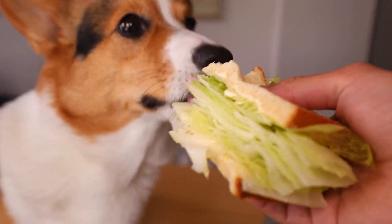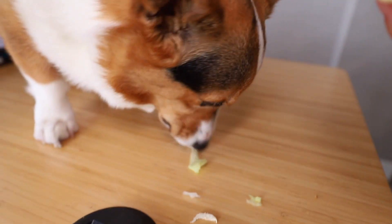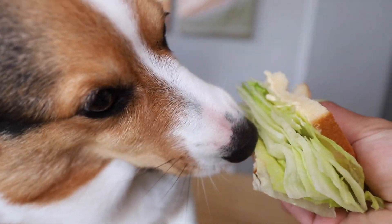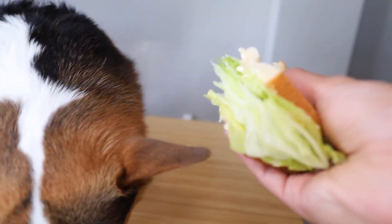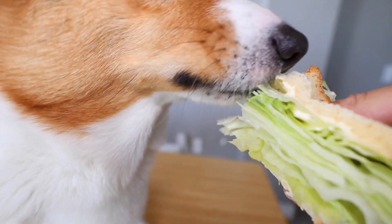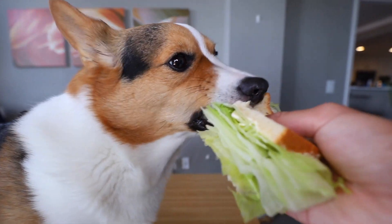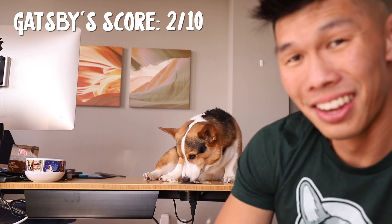Now let's see what Gatsby thinks. Here you go — lettuce sandwich! Come on, bite! He's like, what is that? Gatsby is not enjoying his lettuce sandwich. He's only eating the bread. What do you think of the lettuce, Gatsby? Anyway, that was an experience.